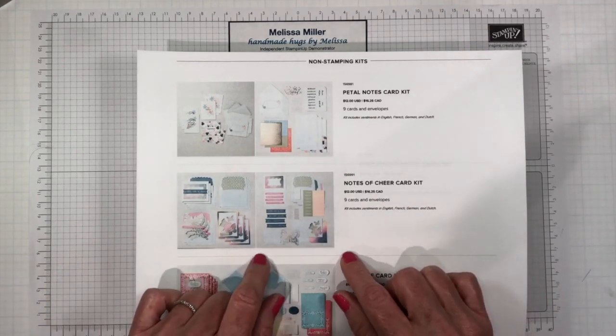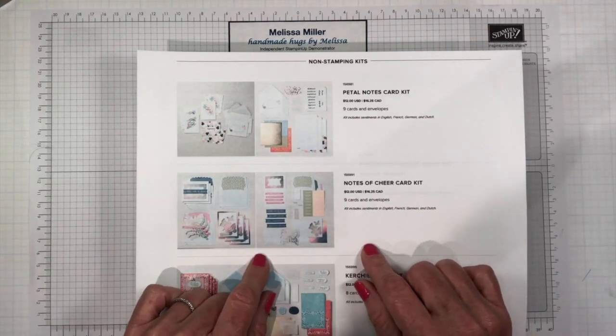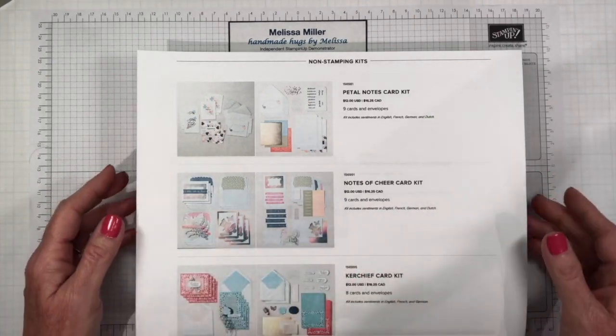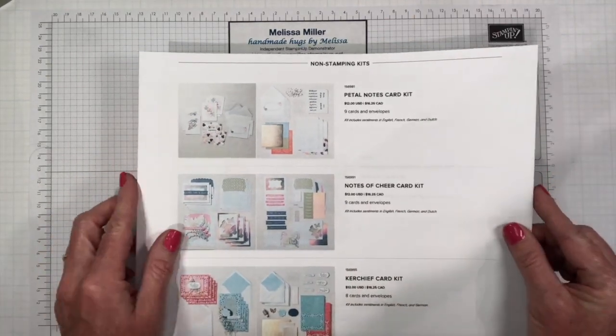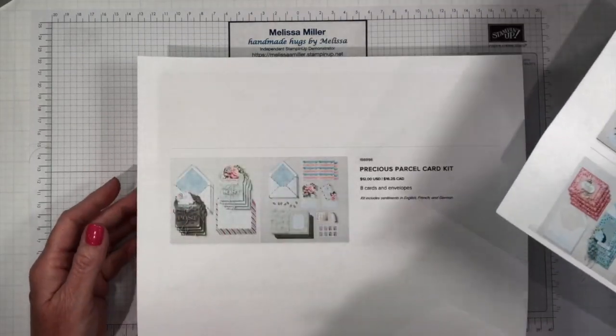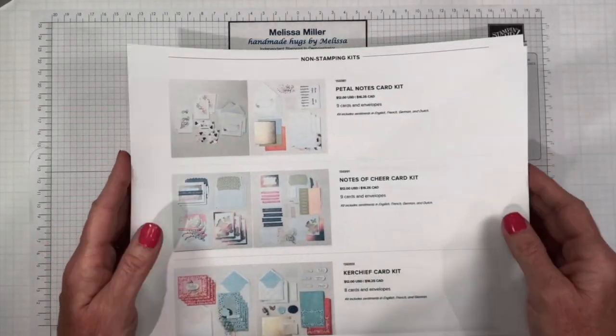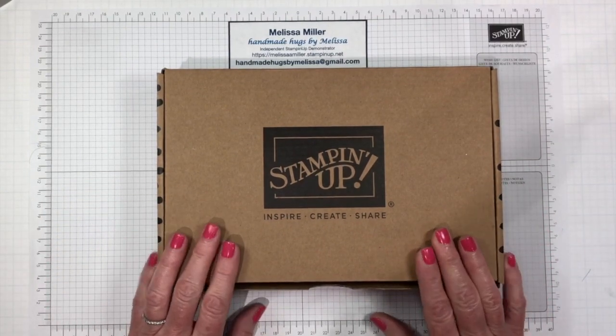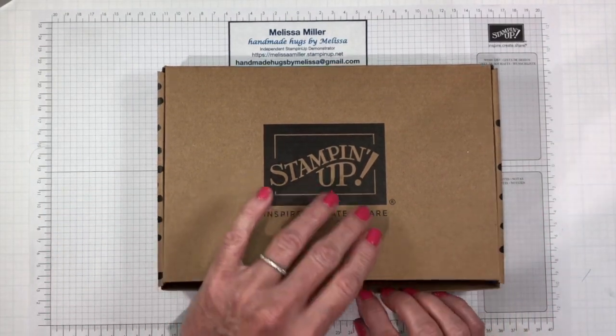So all you have to do is put these together and you get everything you need — your envelopes, your card base, the sentiments, the adhesive, everything. Right now we have four of the non-stamping kits in the online store and today we are going to be taking a look at one of the non-stamping kits.